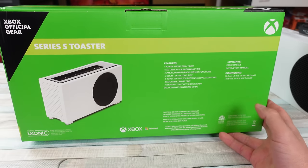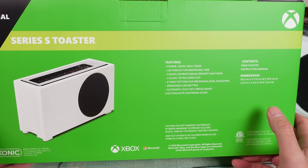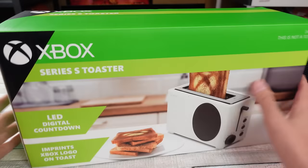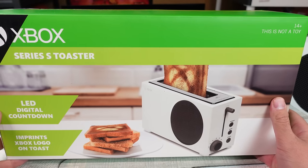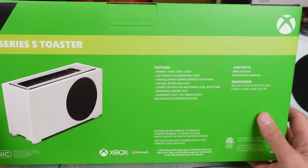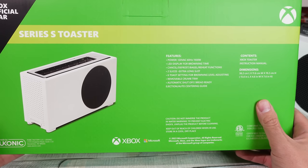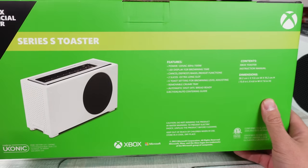Different versions all in between. This thing's got an LED display for browning time, cancel, defrost, bagel, and reheat functions, two slices, extra long slot. It just shows like one piece of bread in the image. I got a loaf of bread and we're gonna toast it and see if we can fit two standard-sized breads in this thing. Six toast settings for browning level adjustment.